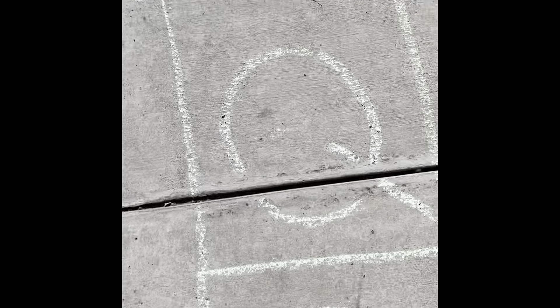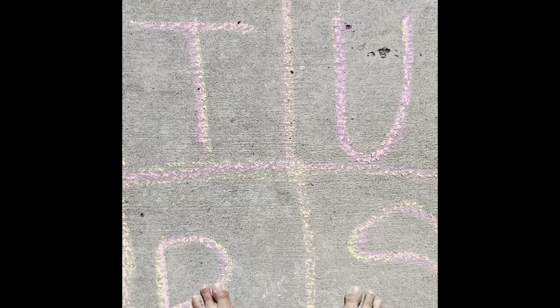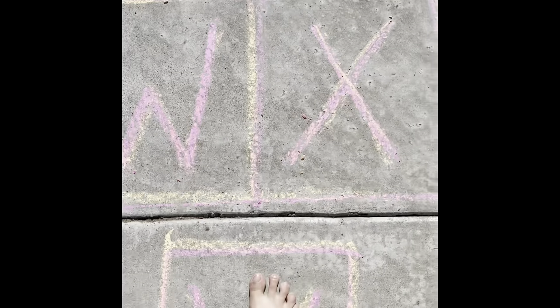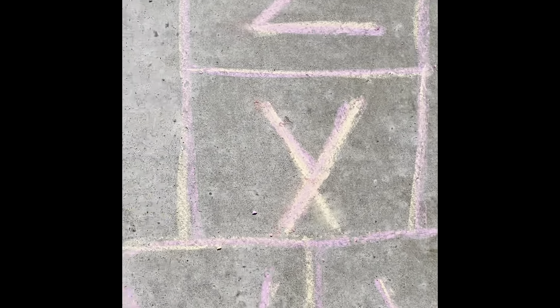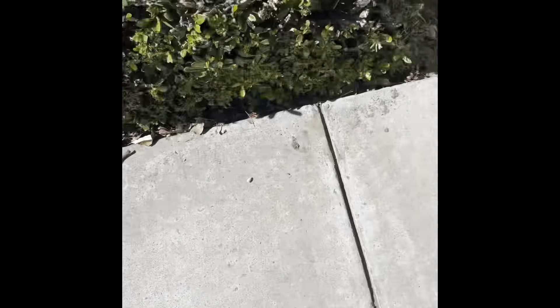P, Q, and then we have R, S, T, U, V, W, X, Y, and Z — and there we go!